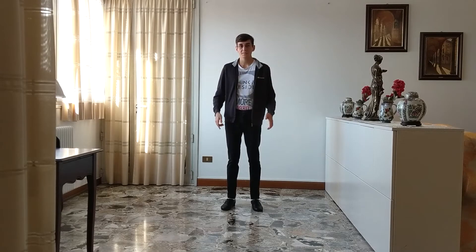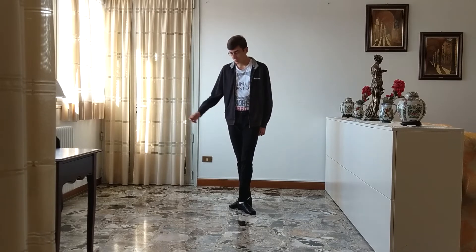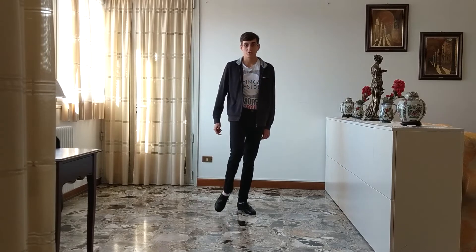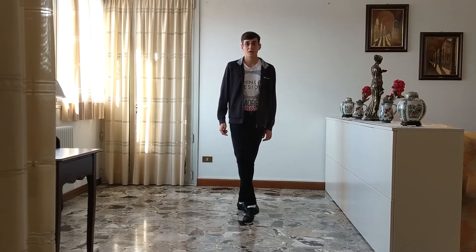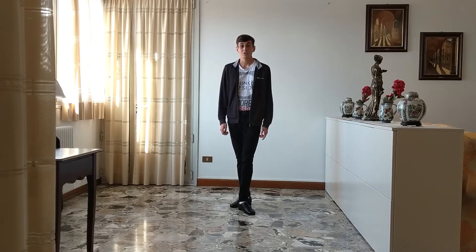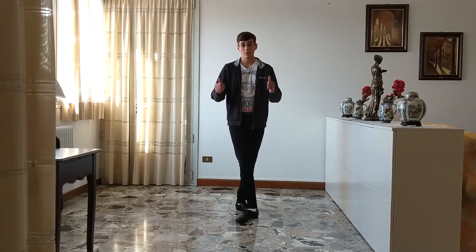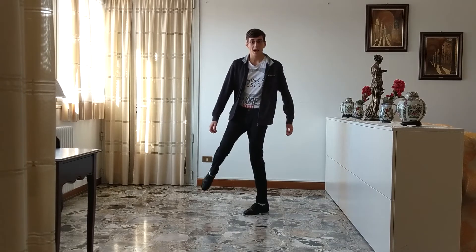Let's start with the legs, and here all you need to do is a basic charleston. You start in this position with your feet at 45 degrees, and you have to bring your right foot in front of the other one like this. Meanwhile your left foot does this movement, so it turns around the toe. And so you do and one, and then you come back to the previous position doing and two.